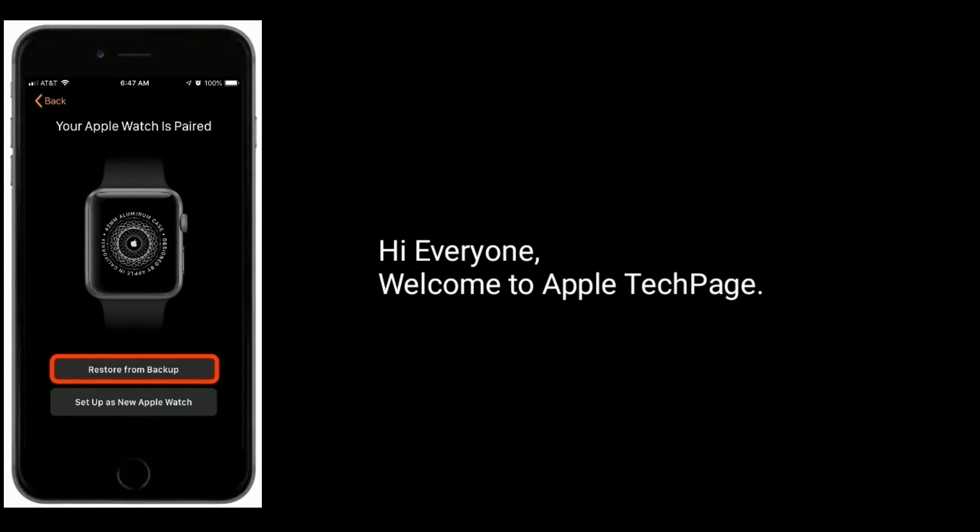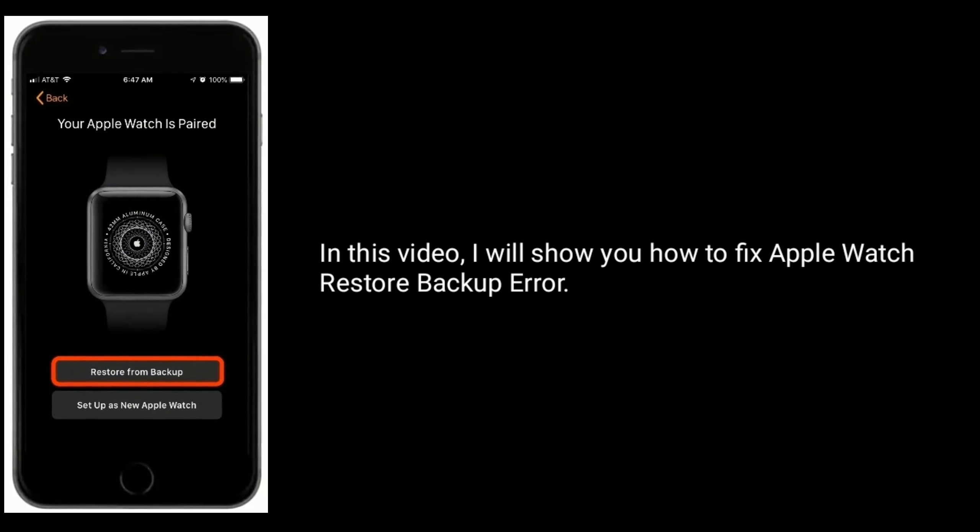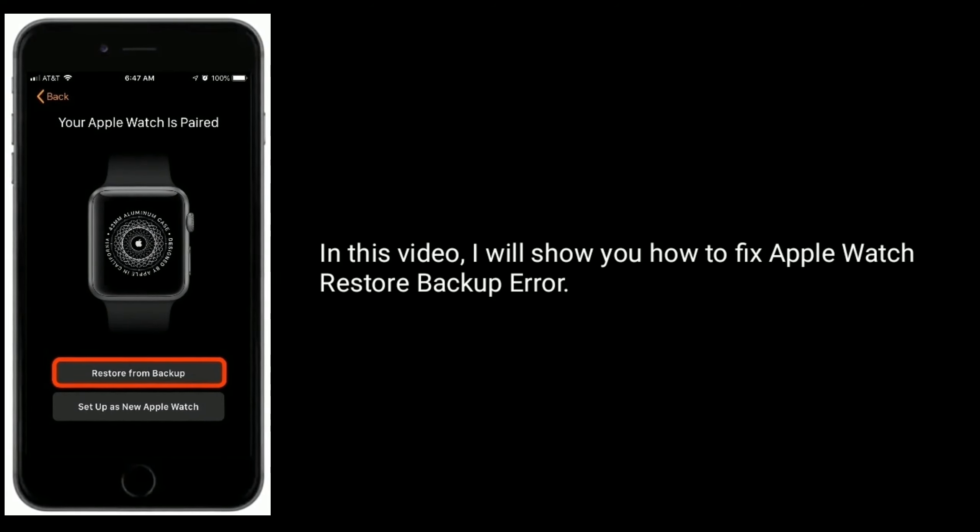Hi everyone, welcome to Apple Tech Page. In this video, I will show you how to fix Apple Watch Restore Backup Error.